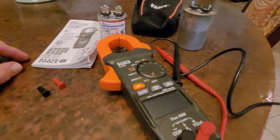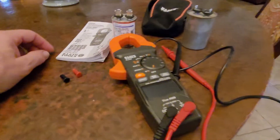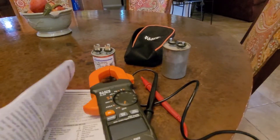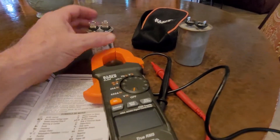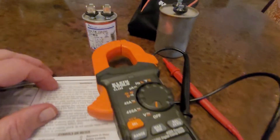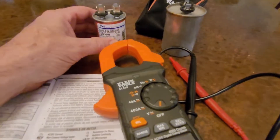Let's take a look at how to measure microfarads using the Klein Tool CL390. First step, wherever your capacitors are, you want to make sure the power's off and they've discharged.